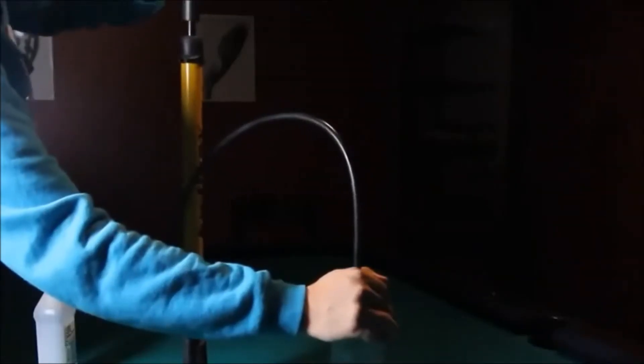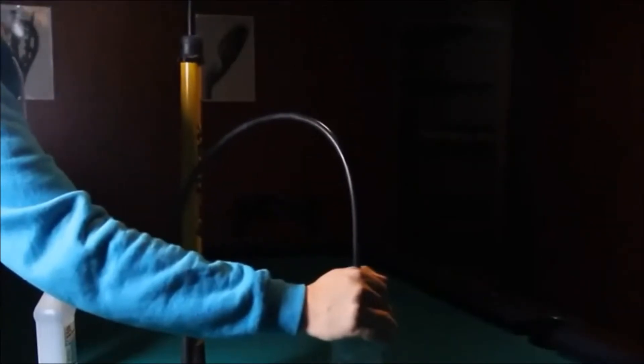Slowly give the air pump about four to five huge pumps, then pull the nozzle out. Poof! Got yourself an instant cloud.